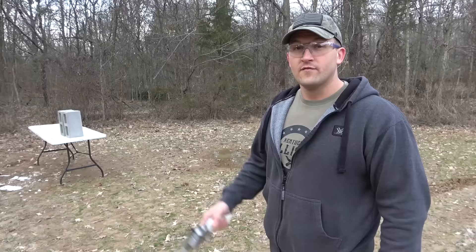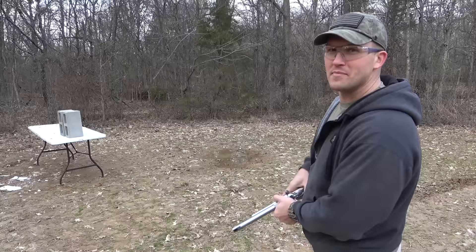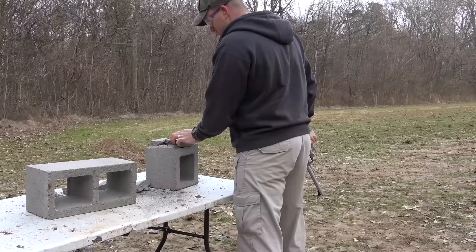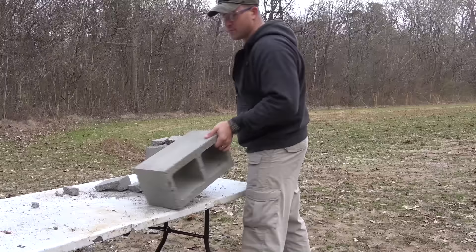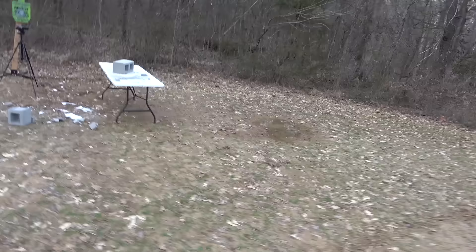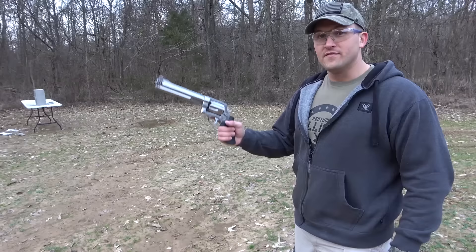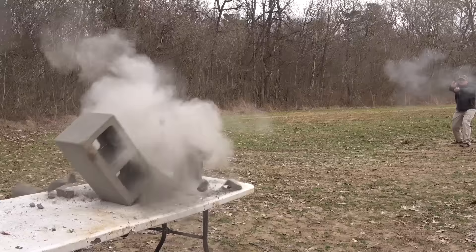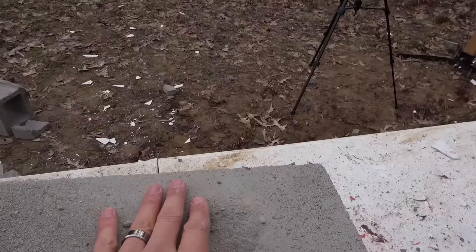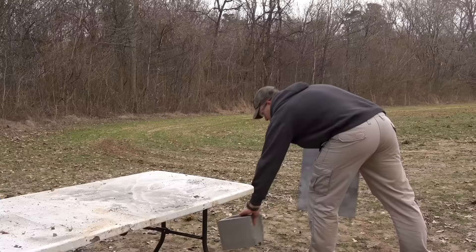Now we're going to shoot some cinder blocks. First up is the 500 Linebaugh with the 435 grain hard cast. I'm kind of close to this one, so I'm going to back up a little more. We went through the first block, but it doesn't look like it did any damage to the second block. 500 Magnum, 500 grain hard cast. Golly — destroyed the first cinder block. Doesn't look like we did anything to the second cinder block. So it's a tie on the cinder blocks.